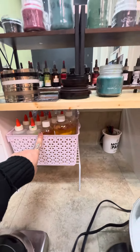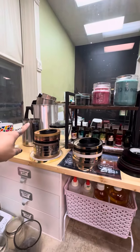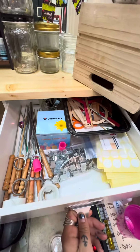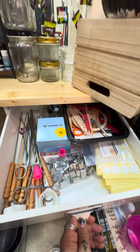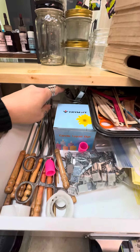All of the scents are right here, all the colors are over here, and the jar styles are up front. The canisters to pour the wax are right there. All of the candle making supplies are labeled 'candle supplies' and the scales are in these drawers.